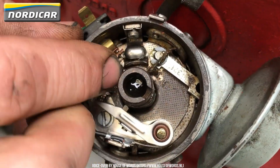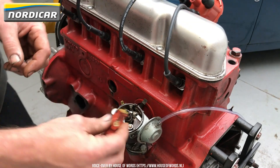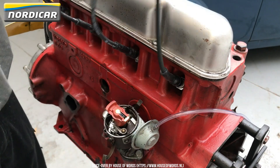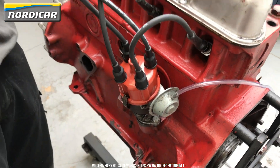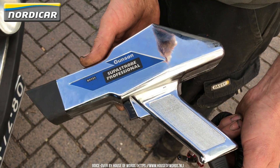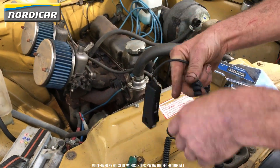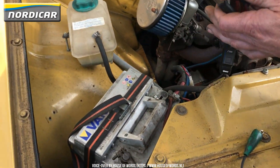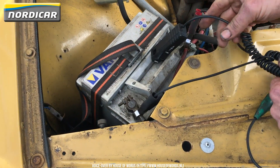Step 4: Adjusting the ignition. We'll place the rotor and the distributor cap back on the ignition. Connect the tune-up stroboscope onto the battery and the spark plug cable of cylinder 1. Every time cylinder 1 sparks, the tune-up stroboscope will flash.